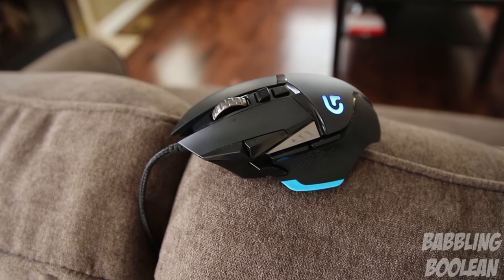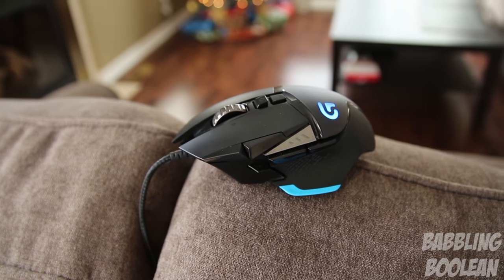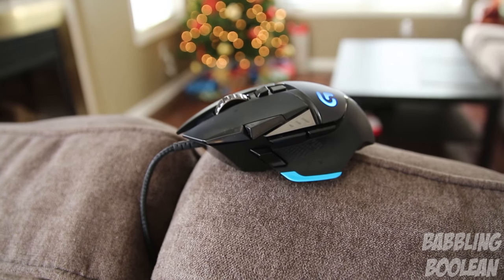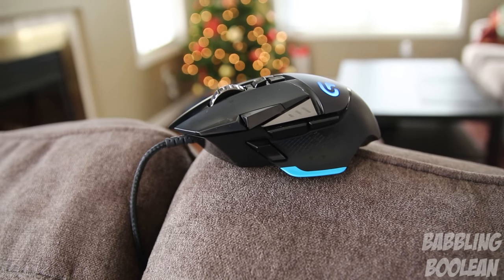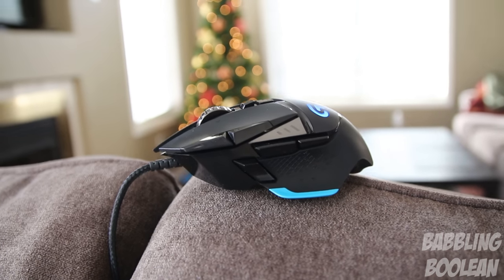For those who want to use it for casual use, you won't be disturbed by all the additional buttons. Everything is placed in such a manner that if you want to use the gaming buttons you can, and if you don't, they will not bother you. The only light on the mouse is the G logo at the top which is a neon blue color — there's no custom RGB lighting.